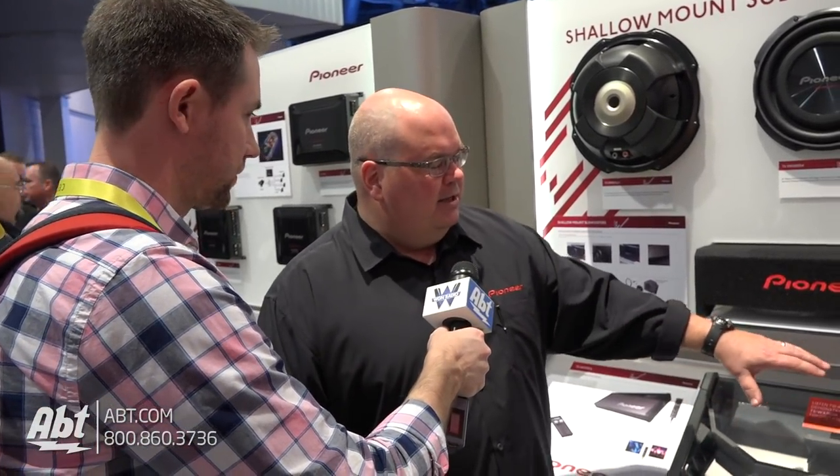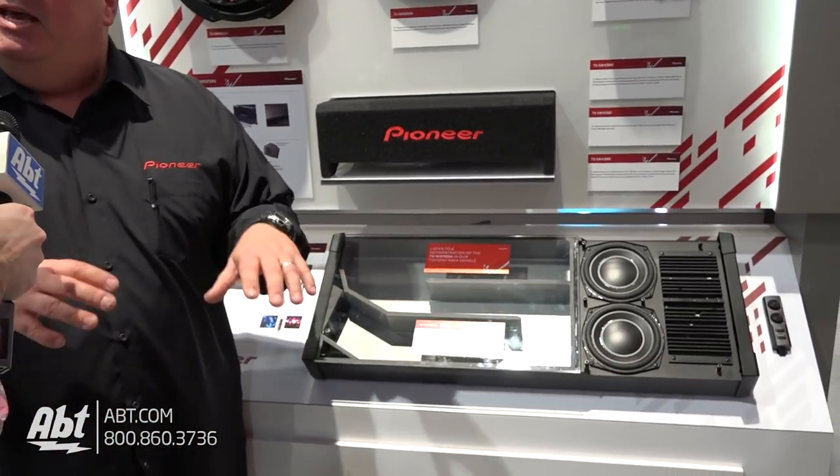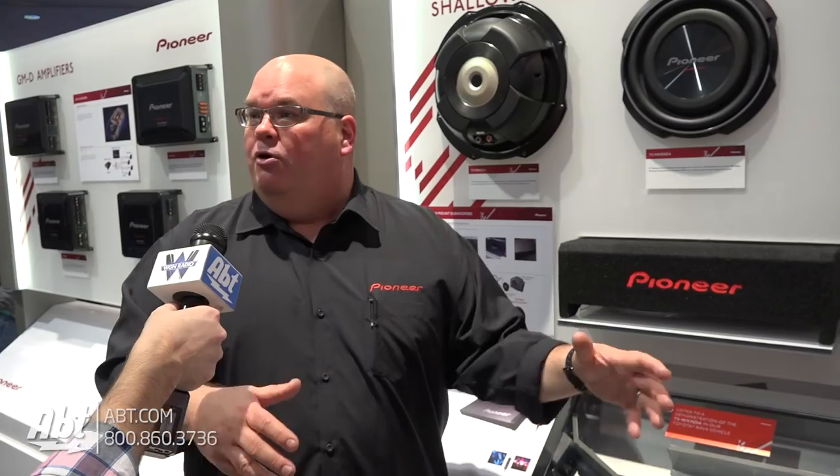The idea here is very simple. It's a big box, but when you see it in a car, what you're going to see is it's only about this tall, and it effectively becomes the floor of your trunk or the floor of the back of your SUV.